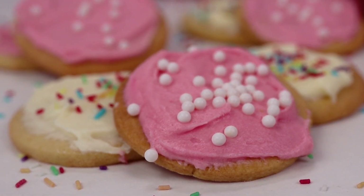Hello everybody, welcome back to my channel Baking Secrets by Anna. In today's video we are going to make the best sugar cookies. They are so delicious and they just melt in your mouth, so let's get started.